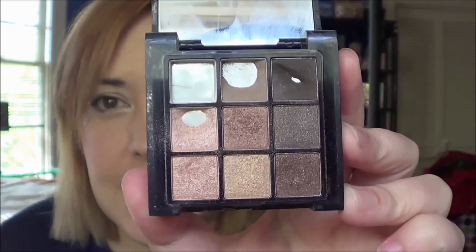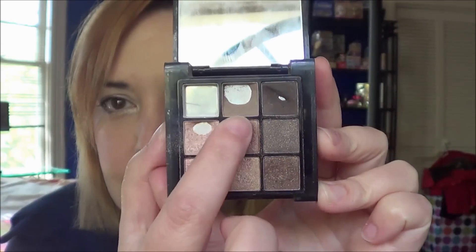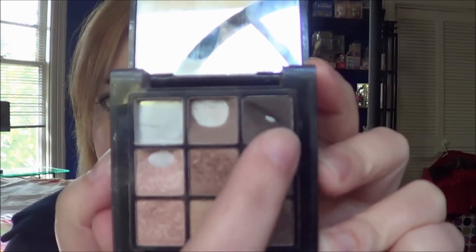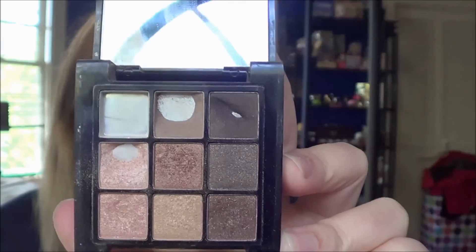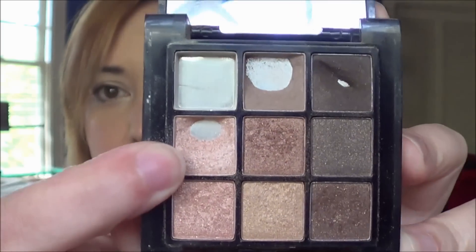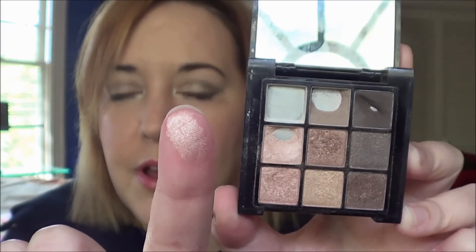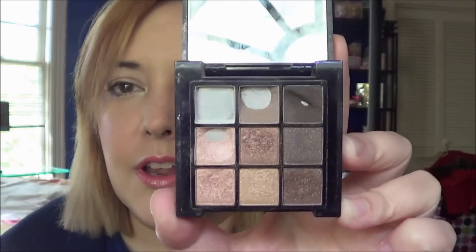And this is what it looks like now. I have finished this cream color right here completely. I have increased the pan on this quite a bit. I think there was just a little bit here — I finally hit pan on this. I'm surprised I actually haven't hit more, just because I use it in the same spot every day. But I did finally hit pan on that, and I have hit pan on this, which I basically use as an all-over lid color. It really is just a shiny color, not much color payoff on the lid — it just gives it a little sheen.